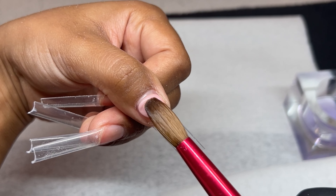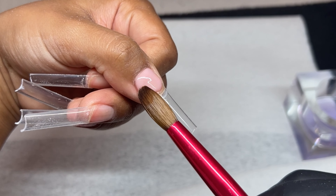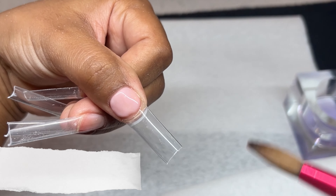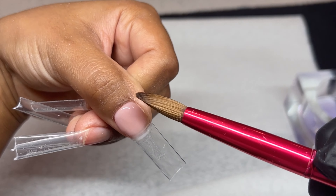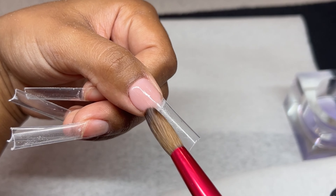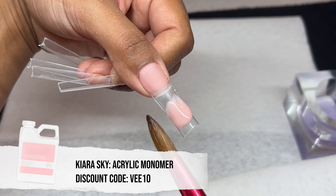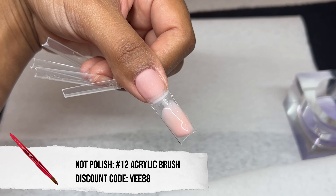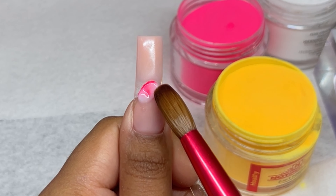I decided to do more of a pinkish base than my typical nude colors. This beautiful color is called Light Sand, and I'm going to use it in the portions where the nail would be nude. I'm doing a smoky marbleized look just in the center of the nail, using my Knot Polish acrylic brush — size 12 if I'm not mistaken.